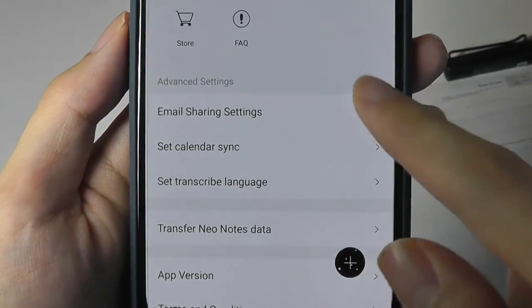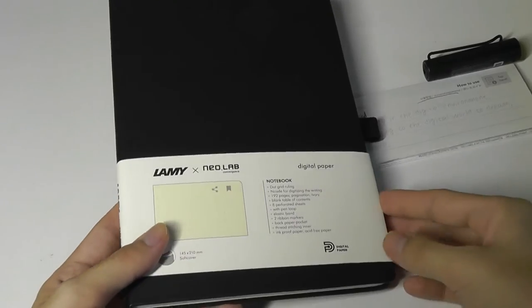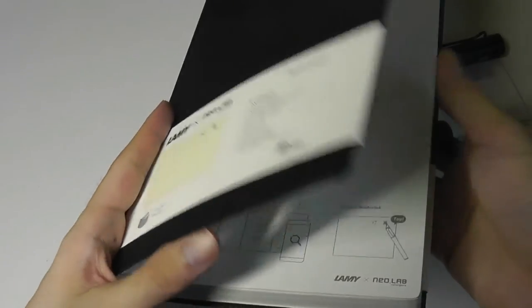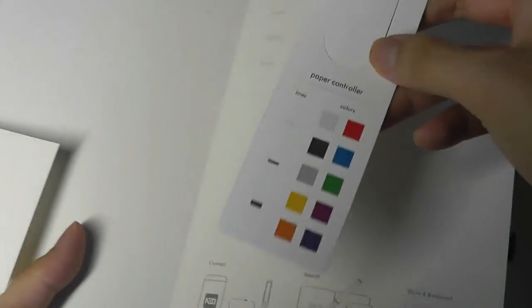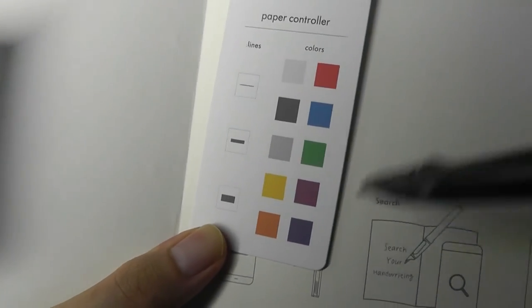There are also email sharing and calendar syncing options. It's compatible with all of their previous pens and they continue to update it with more features. The included journal comes with 192 pages and even a holder for the pen so you can slide it in to prevent it from getting lost. On the first page there's a bookmark you can use to tap on different dots with the pen to automatically change the digital note color. There's also a bookmark and share icon on top that you can tap to save a page as a favorite.